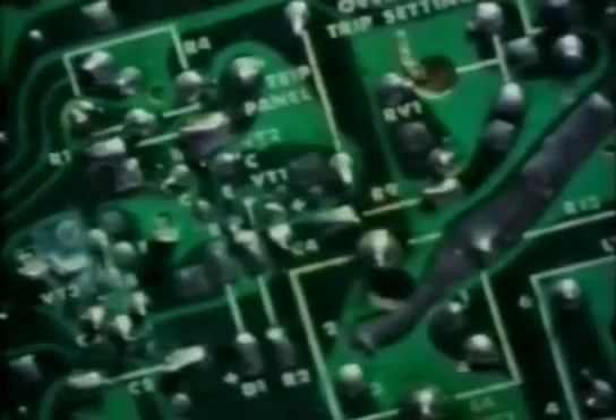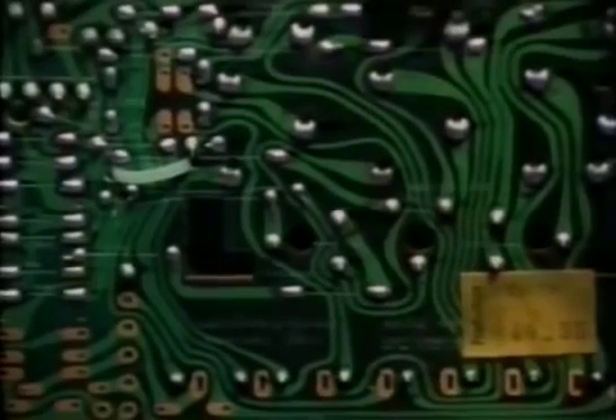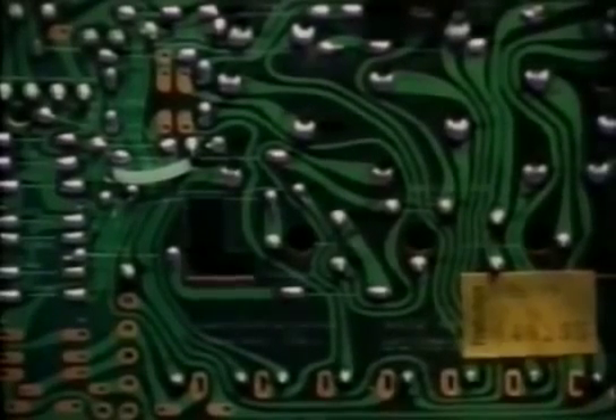Like reading a map, you can soon find the area you're interested in without detailed knowledge of the circuit boards. You can then narrow the fault down to a few suspect components.